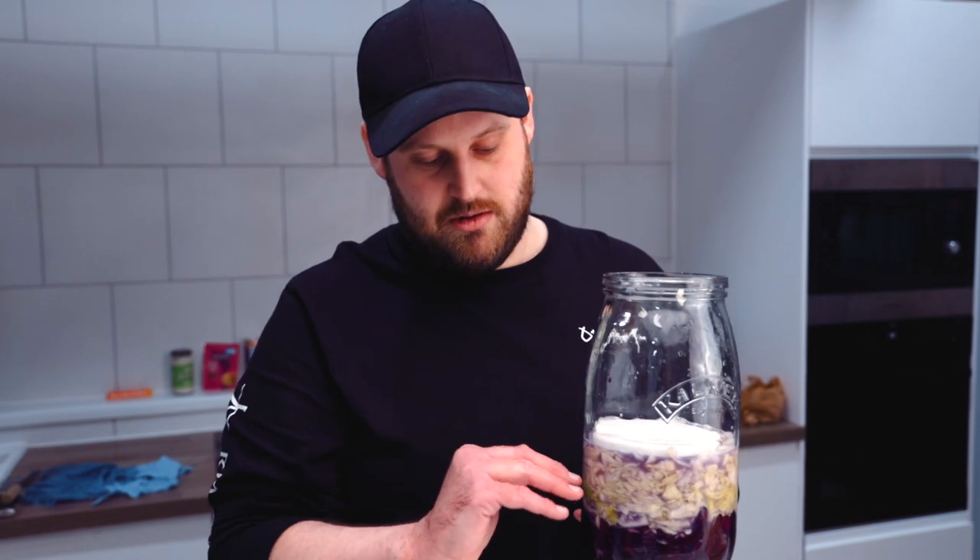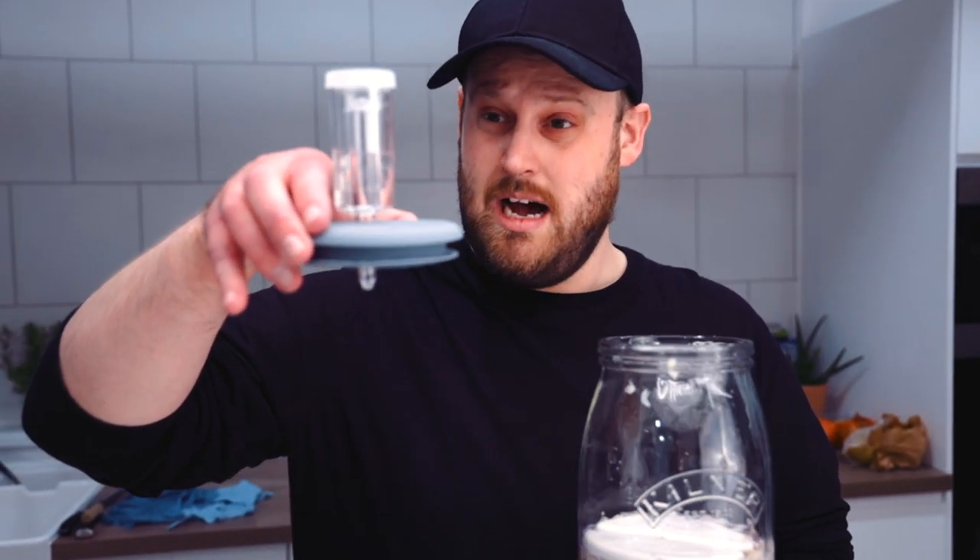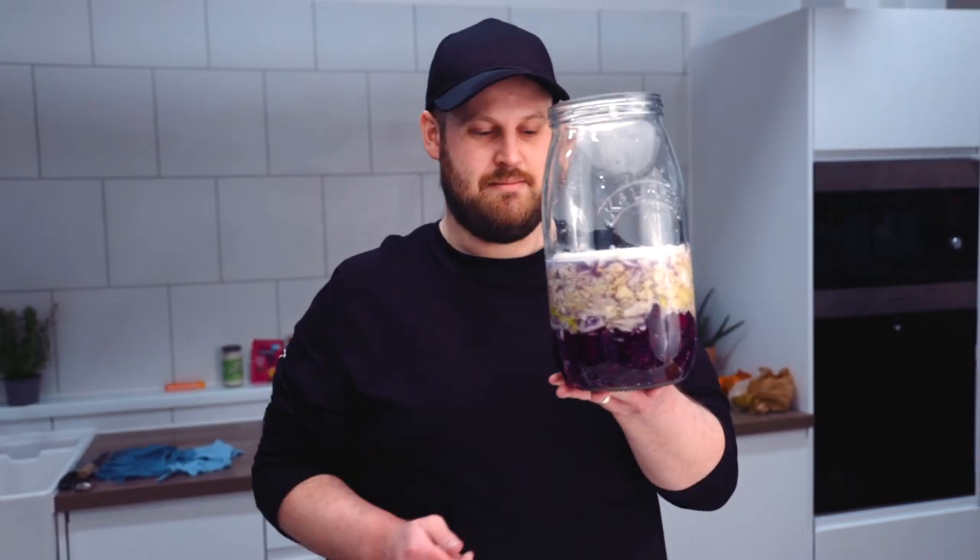So here's what we've got: this bung with an airlock which is going to go on top. This will sit for probably a couple of weeks, maybe a week — it's quite cold at the moment so it might be longer. Not everything's fully submerged so I need to keep an eye on that tomorrow; more liquid should have come out of the cabbage by then. If you're using something without an airlock that's sealed, you need to burp it every day so the gases escape, otherwise it will explode. I'm excited — look at that, it's beautiful!